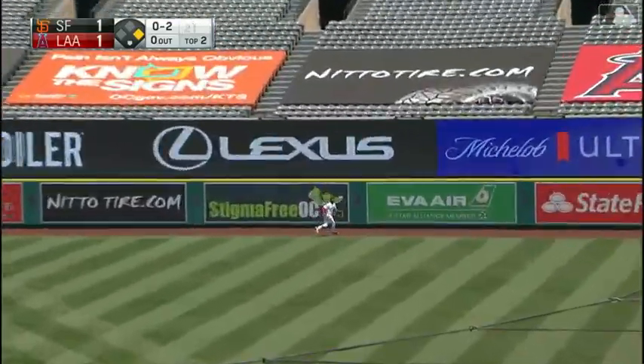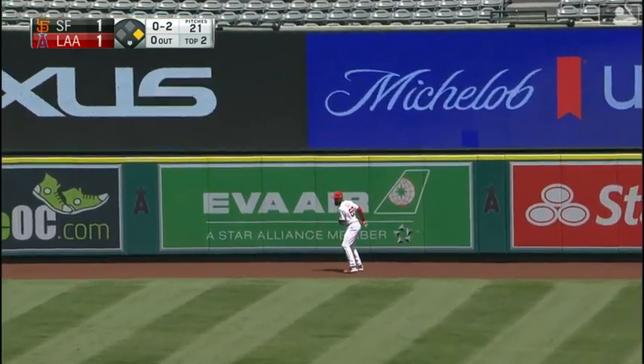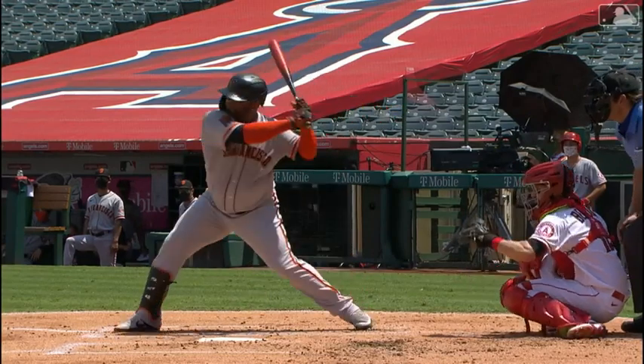Sandoval Tomahawks one deep to right field, Adele back — and that was a Tomahawk! It's three to one. It is jumping down there — say the Panda! That's his first of the year.